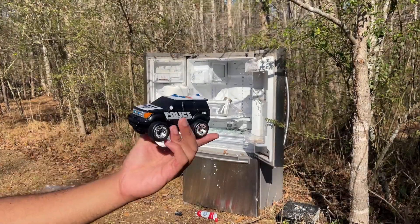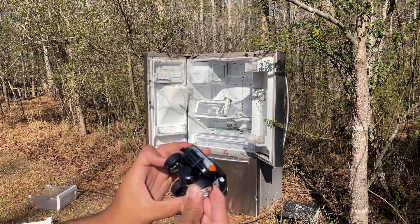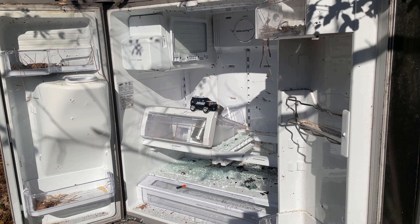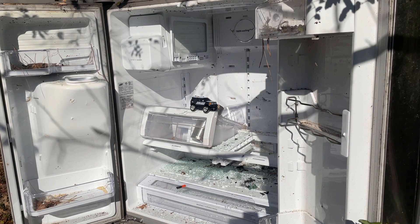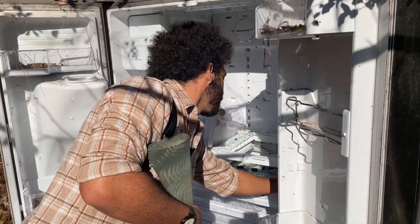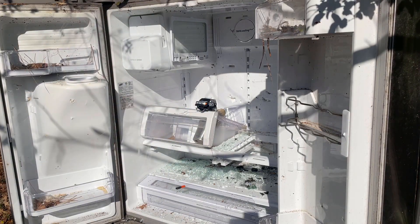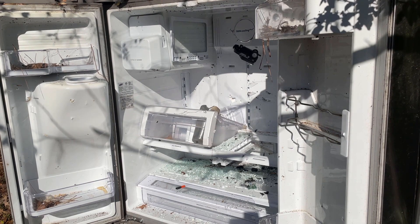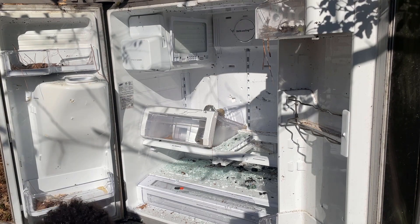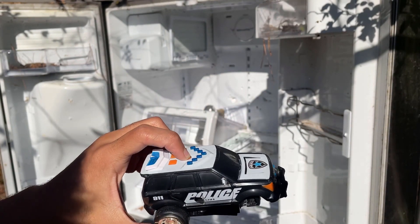Next in the list of trash is this toy car that I am borrowing from my nephew. Don't worry, it's broken. He won't miss it anyway, so we're just going to shoot that now. Move you a little closer like a good cameraman. Let's get a wheel off — it still works. Let's fix that. Well, I pretty much nailed exactly where the battery is, so it ain't working no more.